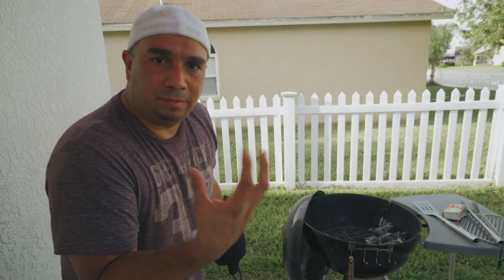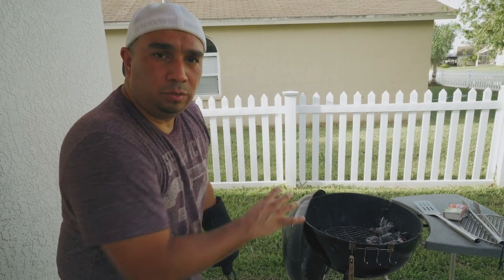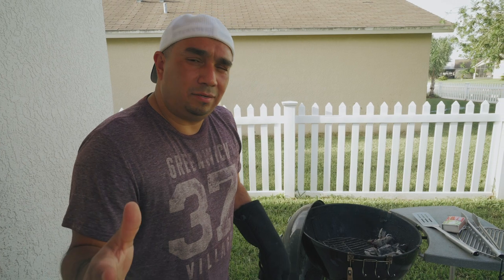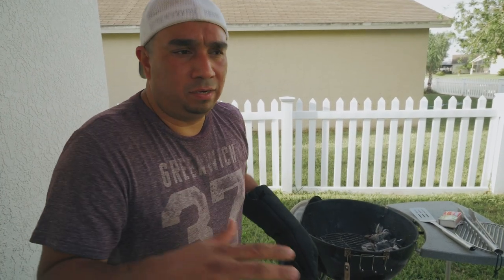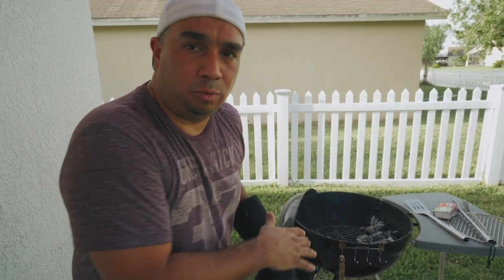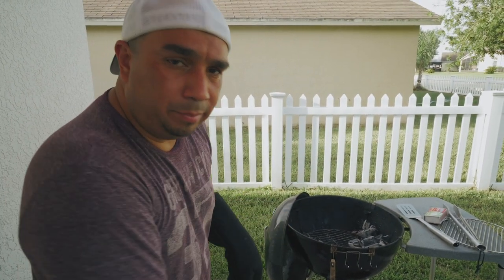The whole point of cooking it with the beer can is to keep the chicken moist — that beer kind of just steams in there while we cook it on the grill. I mentioned earlier I prepped it with Italian salad dressing; sometimes we do a rub or barbecue chicken. It's completely up to you. I'm going to go ahead and add some more charcoal and then we'll come back and check in a minute.